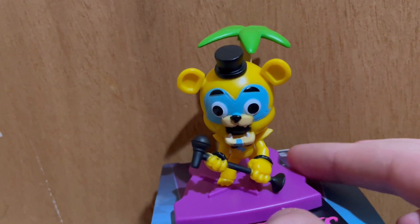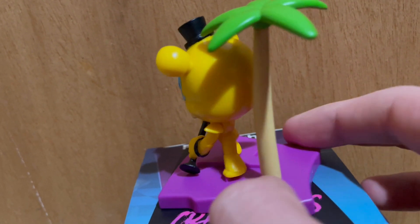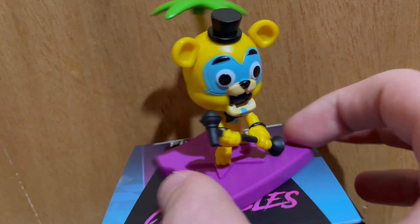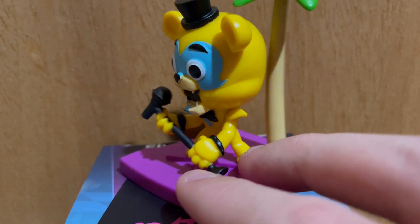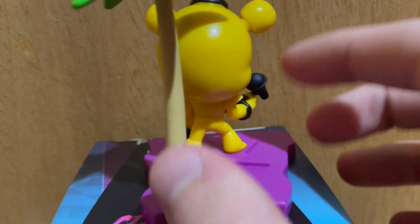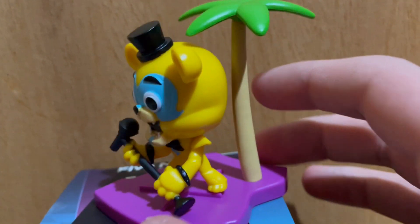So these figures don't hold together the best — they're prone to falling apart easily. They go back together just as easily, though. As you can see here, we have Freddy, who is looking not quite like the box, but at least the sculpt is the same. He looks alright-ish. There is not quite enough detail on him at all, but he's decent enough, I guess, and I do like how this looks overall.